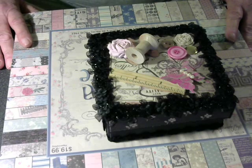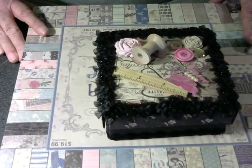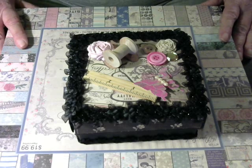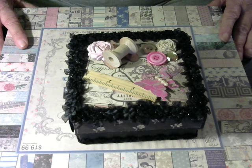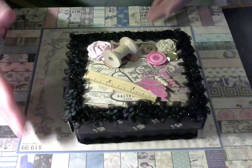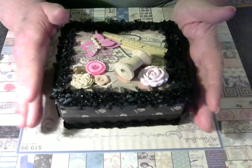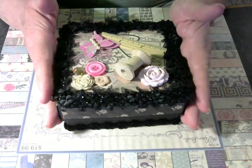Hello, everyone. This is Chris Harris again from craftingwithchris.org, and I'm here today to share with you an itty-bitty mini-album that I made. I made this first swap with mini-albumscraps.ning.com, and the swap is not due until August 15th, so if you find that it might be something you're interested in, please come out and join us. So this is what I came up with this time — it was a crafter's choice, so I decided to do an itty-bitty boxed mini.